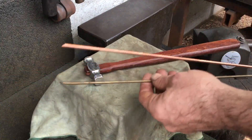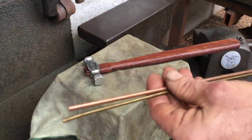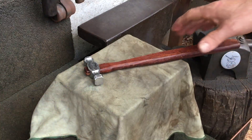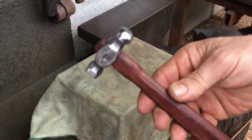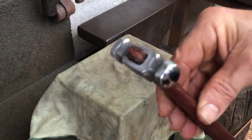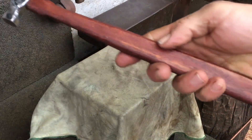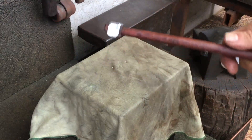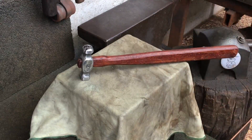I want this tiny peening hammer for very small diameter copper and brass rods like this. Since I've been making more knives, I find that I have the need to be more accurate with peening over small rivets. This should suit the job well and you'll be sure to see it in action. That's all for now everyone — have a happy new year and I'll catch you guys next time.